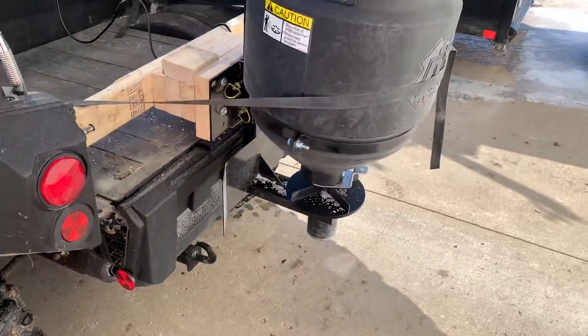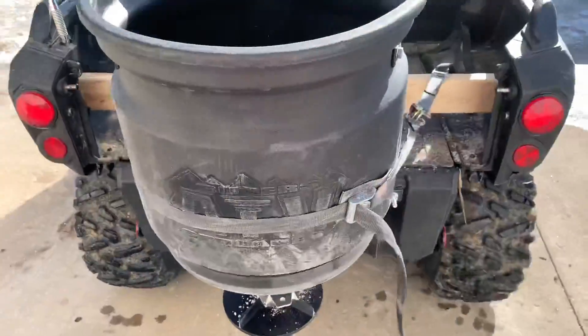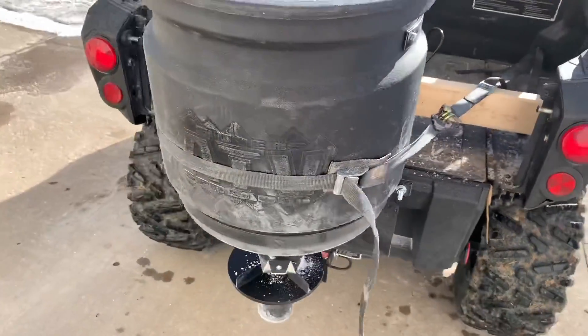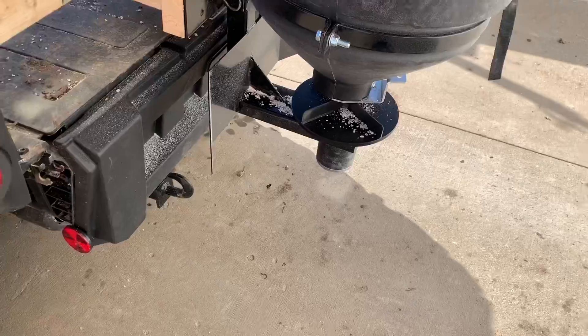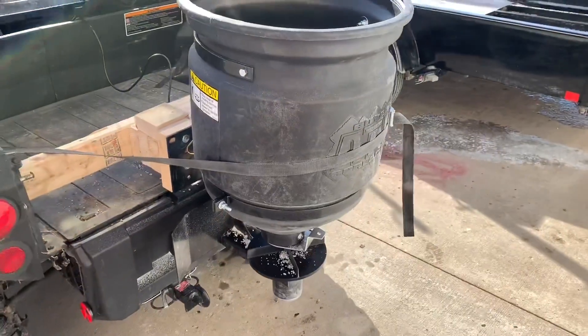It was $280, $302 with tax and everything. It's a 15-gallon hopper, but I put a 50-pound bag of Safe Salt in there and it held that plus probably 10 or 15 pounds left over from the first bag. And it worked pretty good — first impressions, love it, works great.